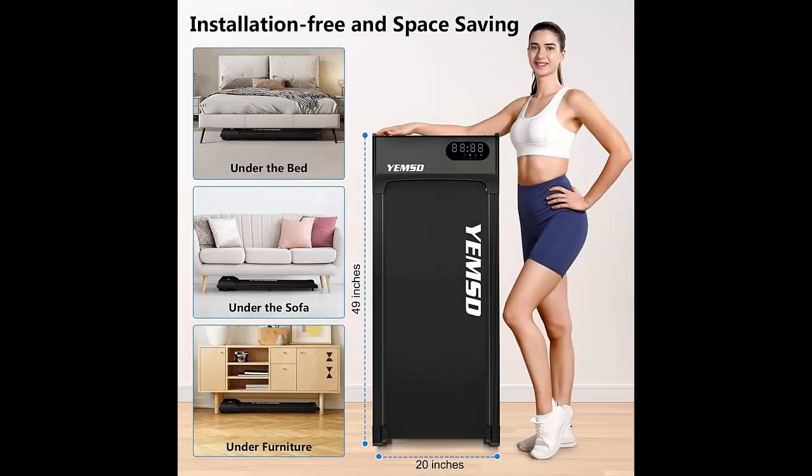One of the best parts about this walking pad? No assembly required. That's right — it's ready to go right out of the box. And when you're done, it's super easy to store. Slide it under a sofa, bed, or table. At just 4.3 inches high, it fits nearly anywhere.